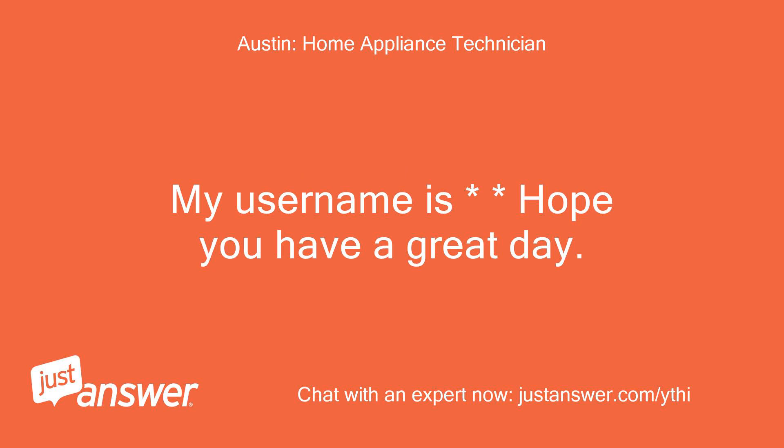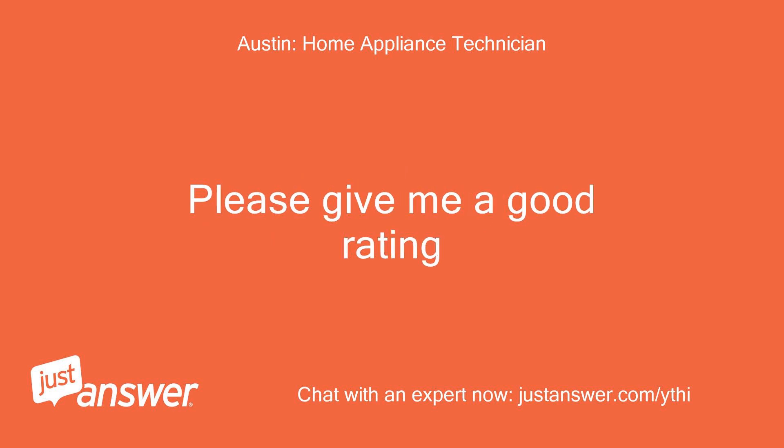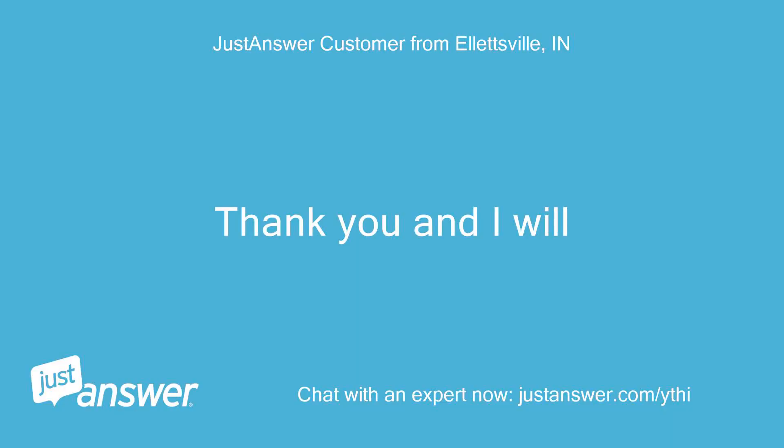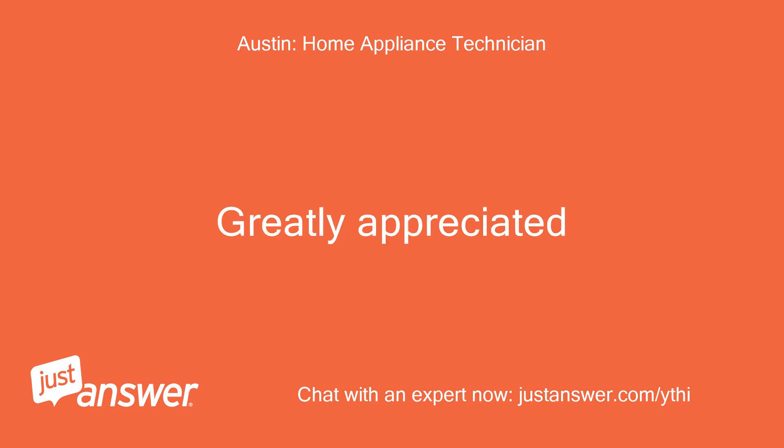Please don't forget to rate me — please give me a good rating. Thank you and I will. Thank you very much, greatly appreciated.